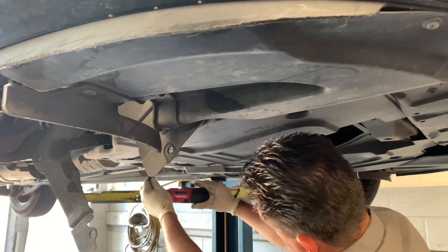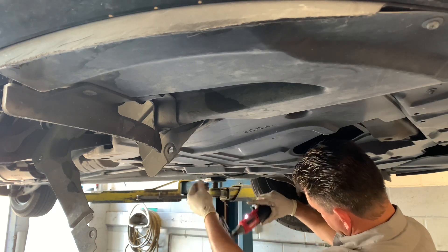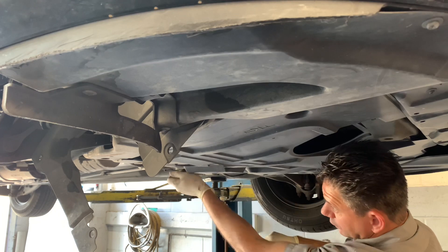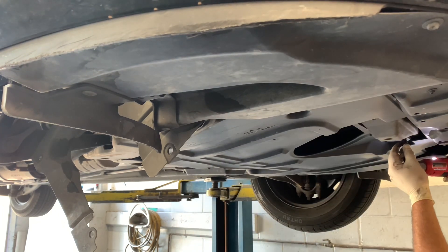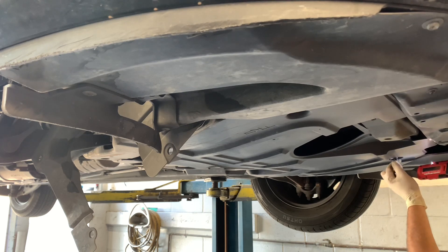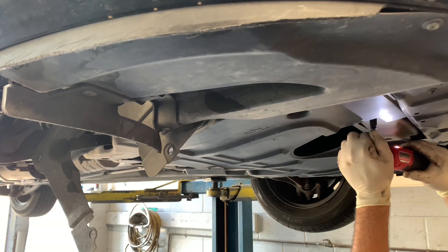Here's another application where I use it a lot. On most vehicles they have under-shields, and just about every repair you're going to do requires removing these shields to get access to all the bolts underneath. This makes quick work of removing those shields — if you're doing this with a hand ratchet it will take forever, as some vehicles can have as many as 20-30 screws holding these shields down.